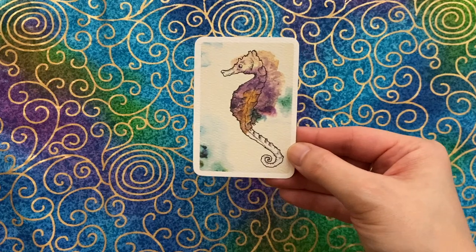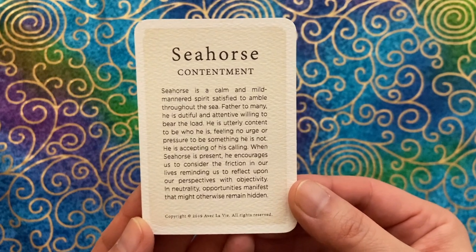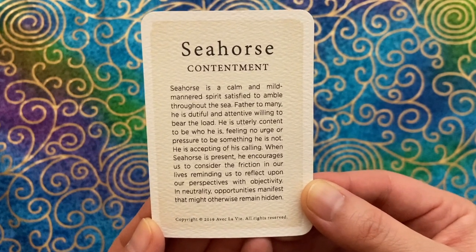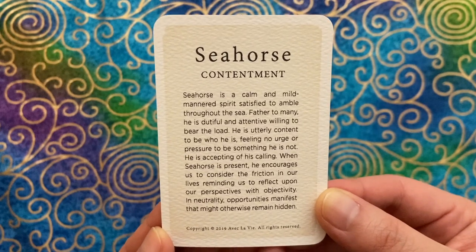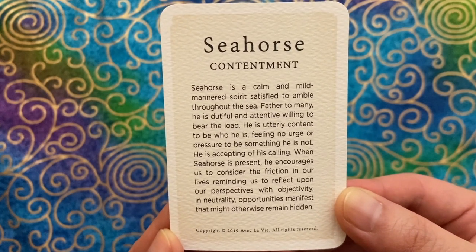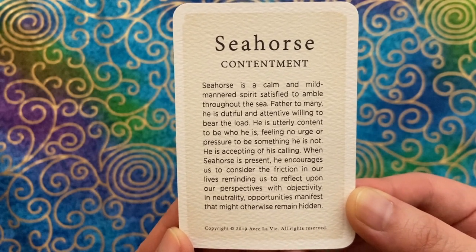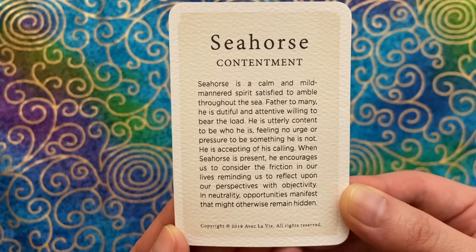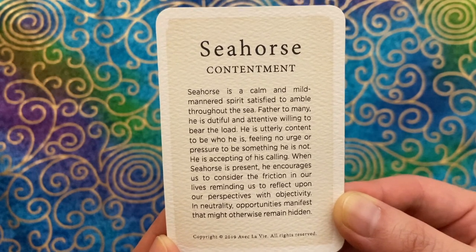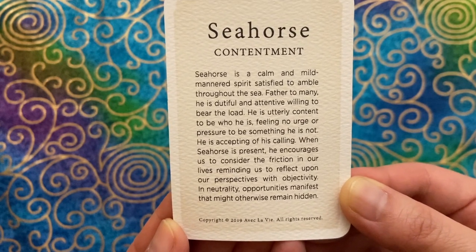Let's have a look at the seahorse card — contentment. 'Seahorse is a calm and mild-mannered spirit, satisfied to amble throughout the sea. Father to many, he is dutiful and attentive, willing to bear the load. He is utterly content to be who he is, feeling no urge or pressure to be something he is not — he is accepting of his calling. When seahorse is present, he encourages us to consider the friction in our lives, reminding us to reflect upon our perspectives with objectivity and neutrality. Opportunities manifest that might otherwise remain hidden.'